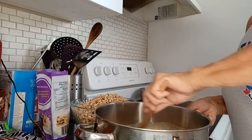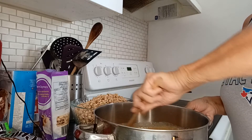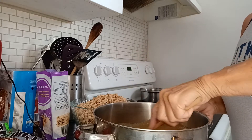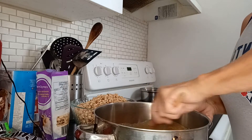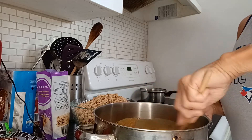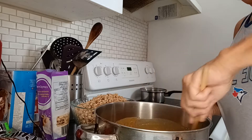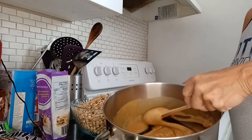I have pre-measured eight cups of puffed wheat. You can do this with any type of cereal or leftover cereals, but because I had bought puffed wheat, that's what I'm going to use today. So there, it looks like a nice peanut buttery mix.